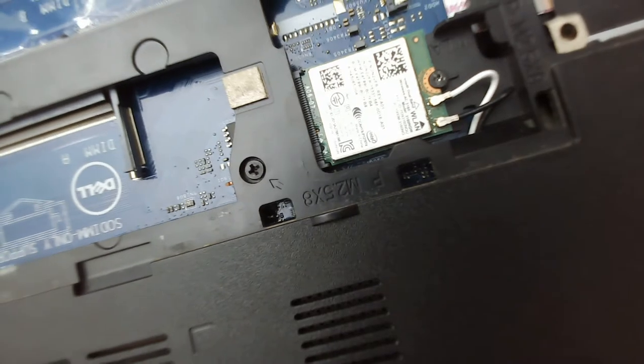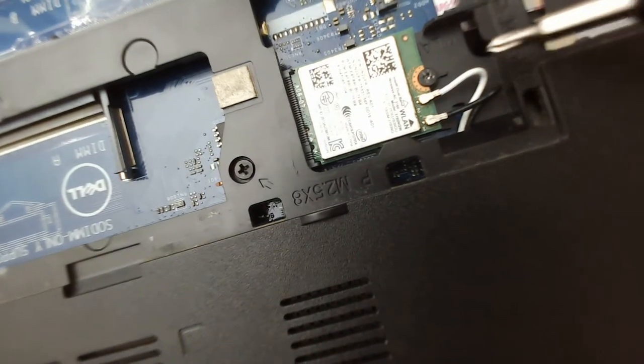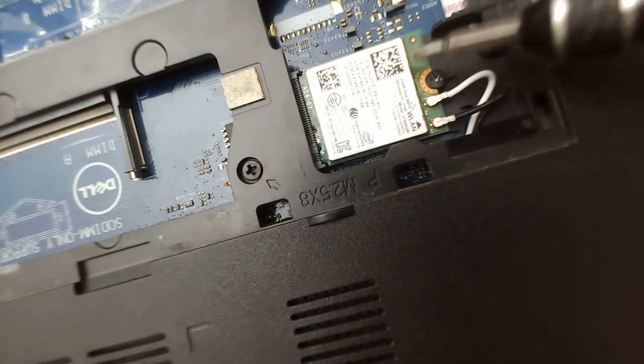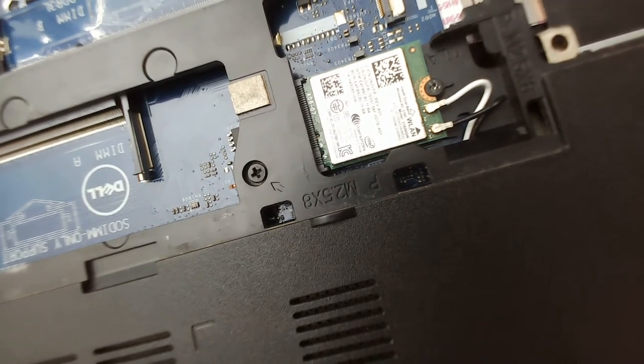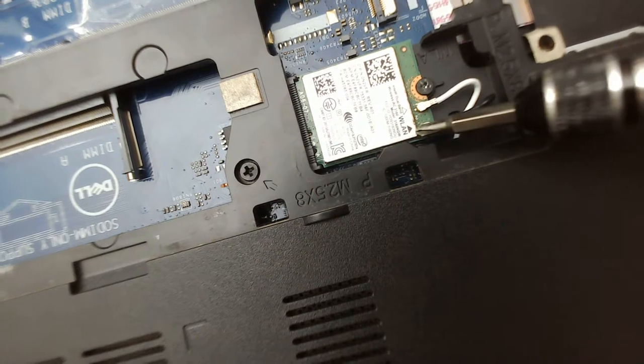Hello guys, welcome to TechCavery IT Solutions. In today's video I'm going to show you how to remove a WLAN card — that's a Wi-Fi card. In all laptops it's almost the same; the position might be changed but you just have to look for the WLAN card.